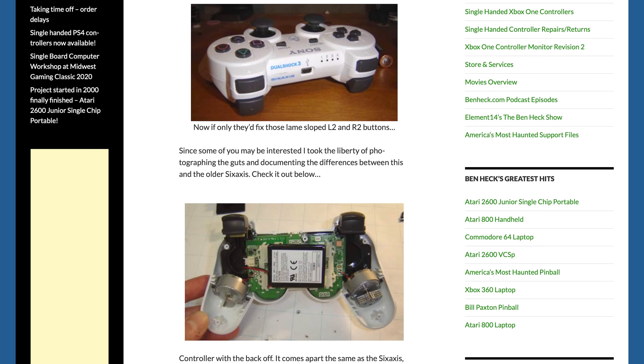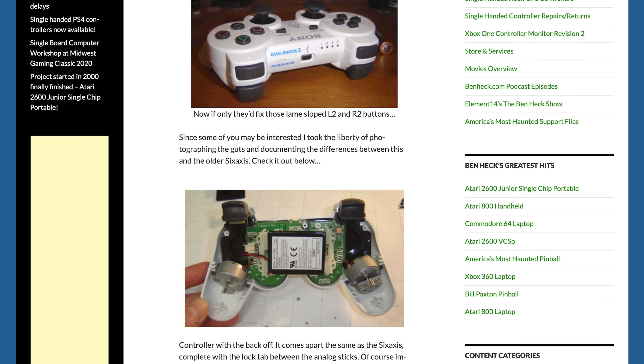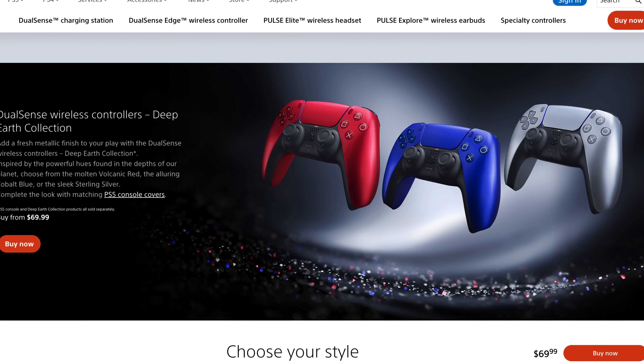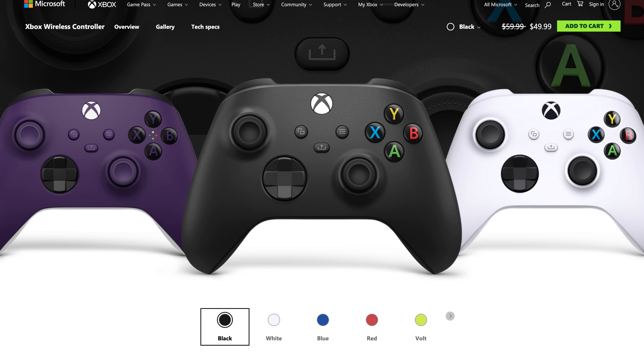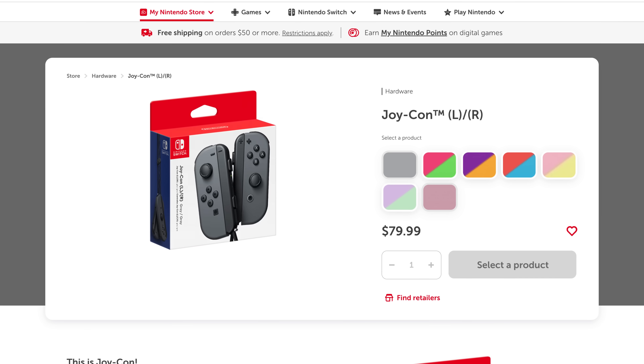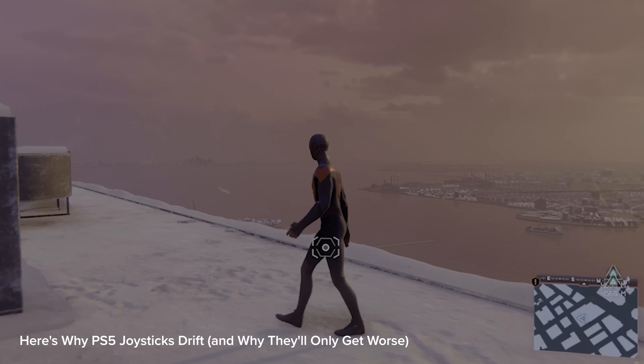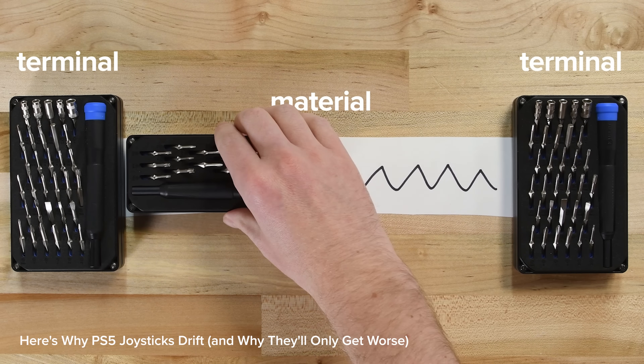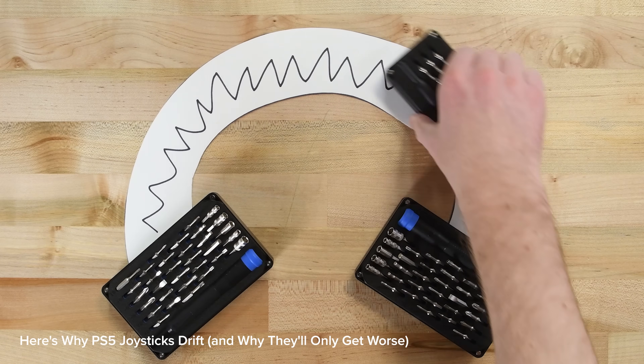Except for that brief stint in 2006 when Sony used them in a subset of their DualShock 3 controllers. That's really not acceptable, because at around $70 a pop, these controllers are far too expensive to last just three to six months. We've covered stick drift at length, and if you want to find out more, check out our videos and blog posts to find out why drift happens and why hall sensors are better.